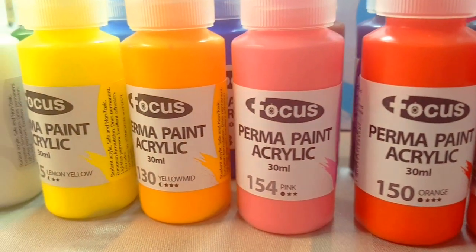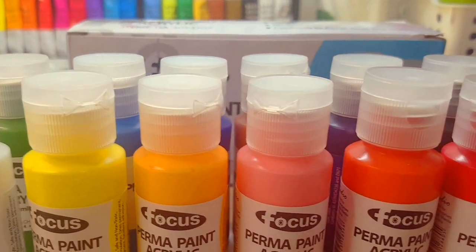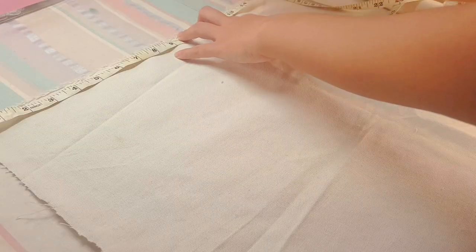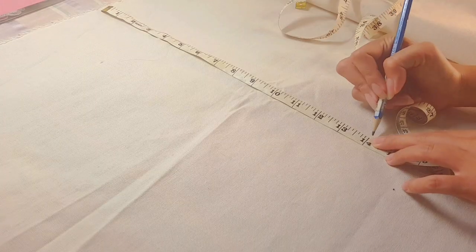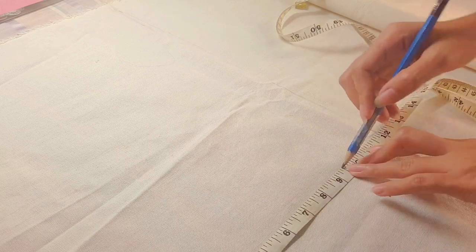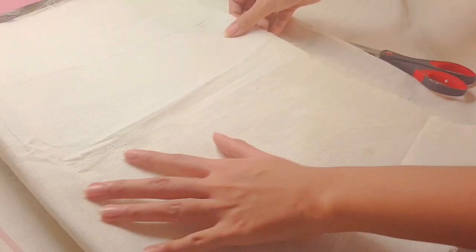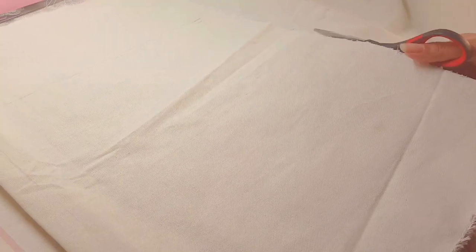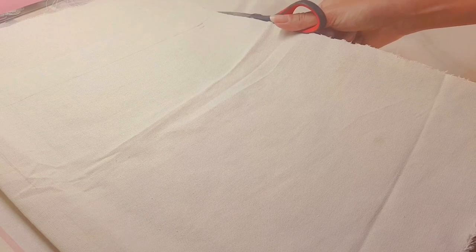I am so excited to use them, so let's go ahead and sew our tote bag. For the tote bag I measured 14 for the height and 12 for the width, and then I left one inch allowance for the sewing. By the way, this fabric is canvas. After marking the fabric I folded it in half and then I started cutting around it, and once we're done let's put it aside.